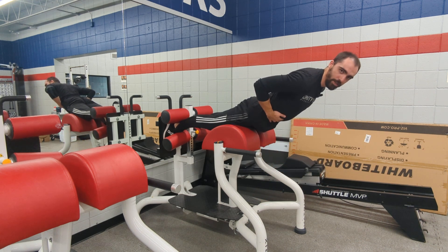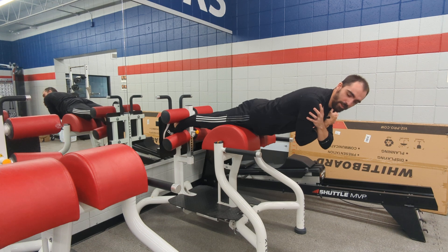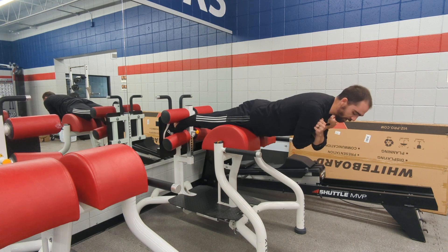It should not rest on your stomach at all. Starting from the bottom, I like to either interlock my hands like this, or I'll hold on to a weight like a 25-pound plate, holding on here.